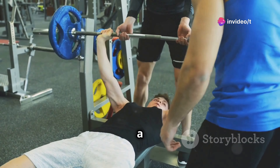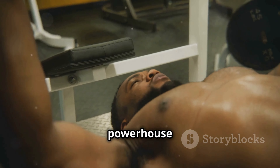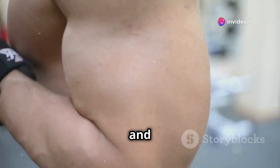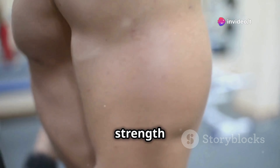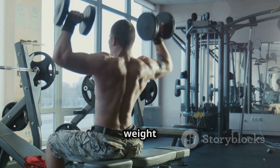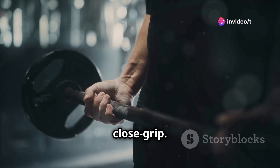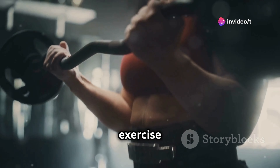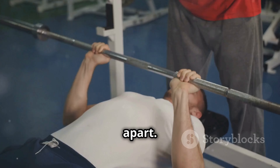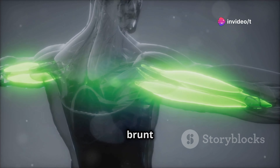Now it's time to crank things up a notch with the Close Grip Bench Press. This exercise is not just any ordinary lift — it's a powerhouse move that targets your triceps like no other. It's a staple for building those horseshoe triceps, and a go-to for anyone serious about arm strength and definition. It allows you to really overload the muscles with weight, leading to some serious growth. The key is in the name: Close Grip. We're going to bring those hands in closer than a standard bench press, about shoulder width apart. This adjustment shifts the focus directly onto the triceps.